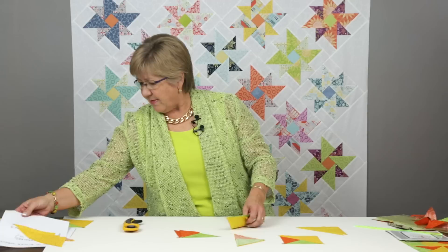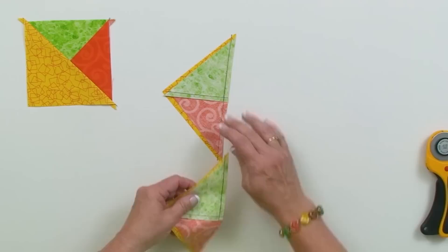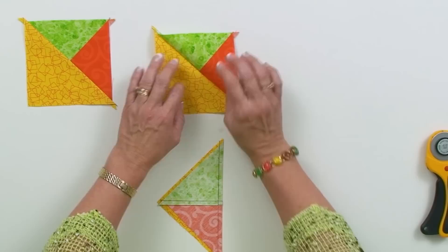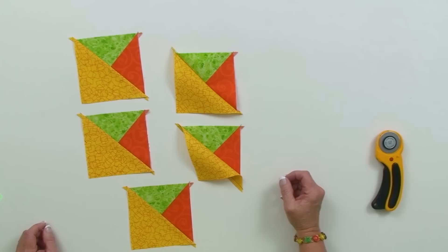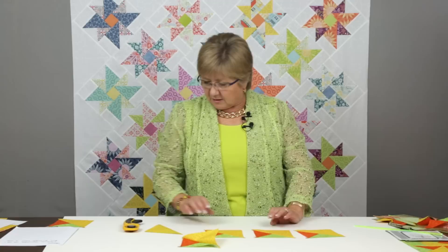Once I've done that step, you can see immediately what's going to happen. After doing the stitching and opening them up, all my units are exactly the same orientation as the original piece I wanted to work with. Pressing here is a choice again — generally we press toward the larger triangle, but if it works better for your block, you can press in any other direction.